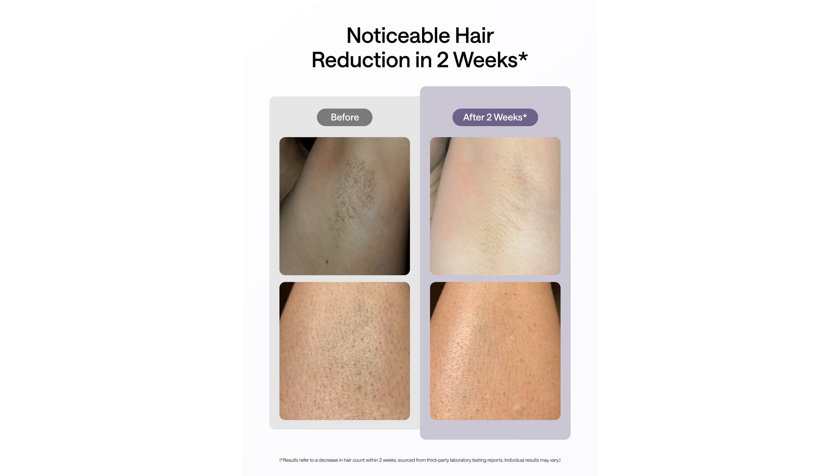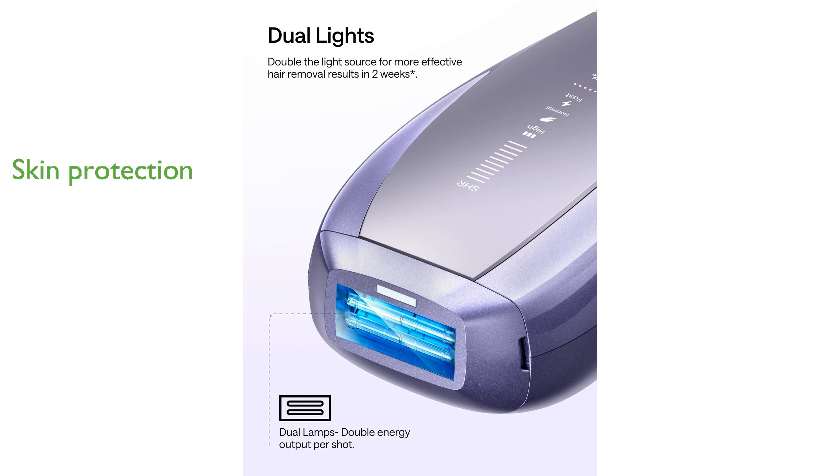The Ulike Air 10 includes skin sensor technology, which detects skin tones and auto-adjusts power to provide a safe and customized hair removal experience.